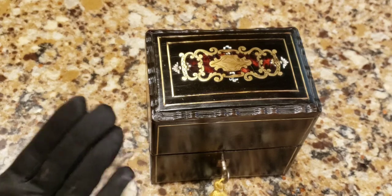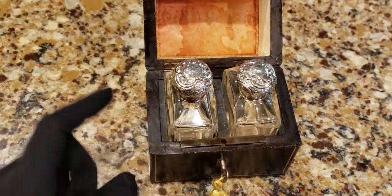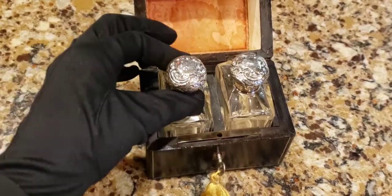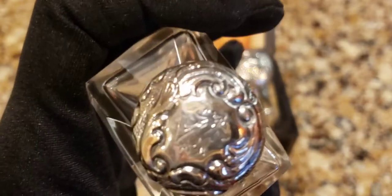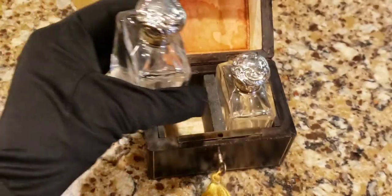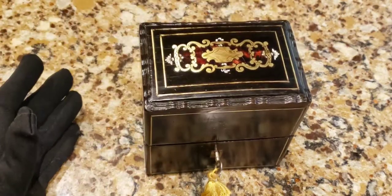Look at the workmanship on this ebonized wood. A lot of these boxes were made with very exotic woods - this wasn't for poor people. Usually the wealthy or well-heeled women had something like this to hold their perfume bottles. I do not think these bottles are original at all - this beautiful starburst pattern silver top appears to be English to me. There may even be somebody's initials as a design on the top.